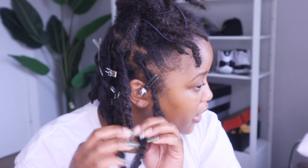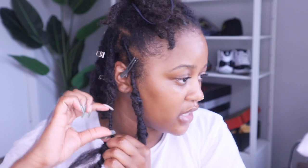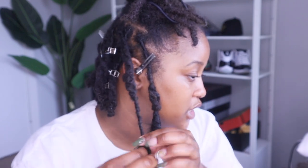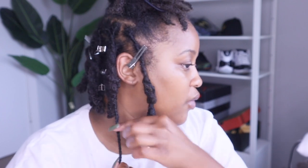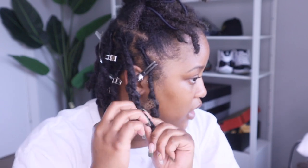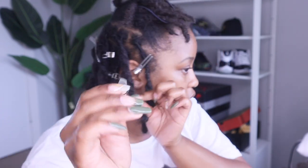Some of my locks are a lot thicker than the marley hair, but I don't want to add too much fake hair. You can see where my real hair stops and where it's just marley hair, but that's fine. I just continue twisting to the end, then I measure out how long I want it, fold it up to where I want it to fall, twist that hair back up, and secure it.